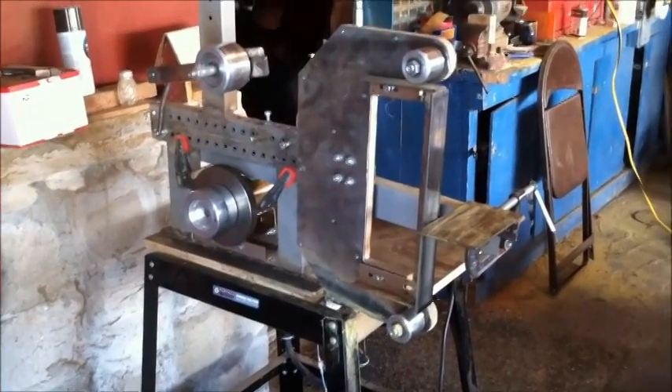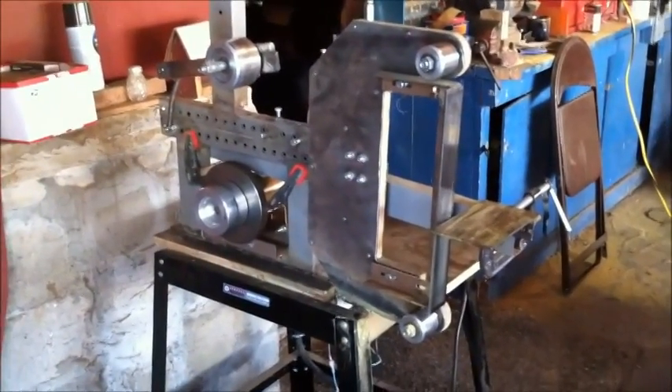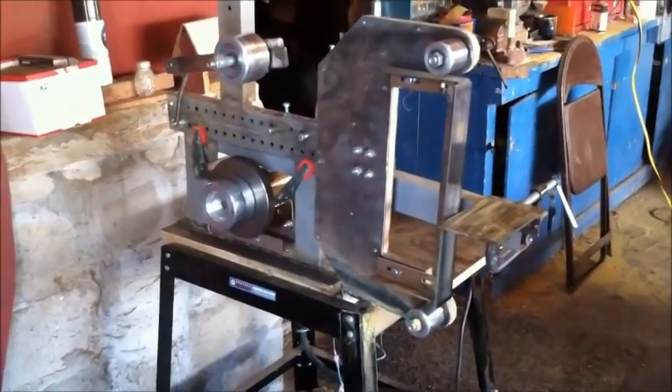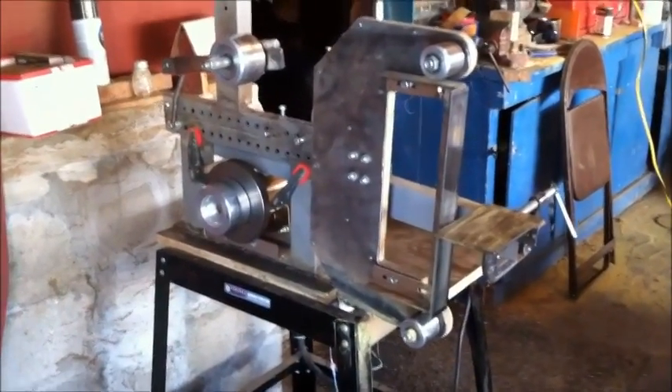Hey everybody, this is White Bone Knives. I had a couple users request that I make a video about how I made my grinder. I only spent about $400 on this whole unit, stand included, and all the aluminum wheels.